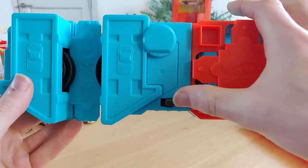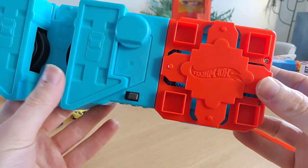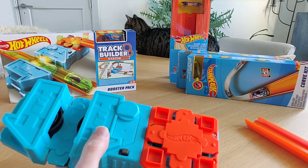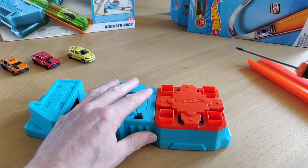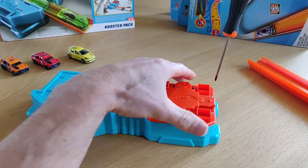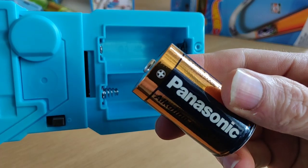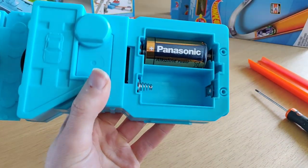Here we have the booster with an on/off switch. It comes in a nice light blue and orange color. The batteries go in here, but you need this tool. That's how easy it is. Check where the plus is — the plus is over here — check the battery and put it in like this, and the other one the other way around.